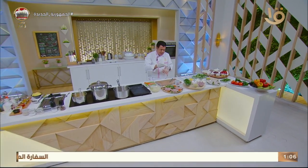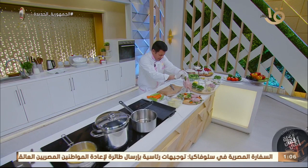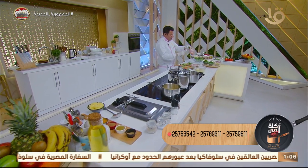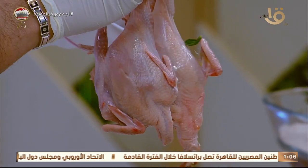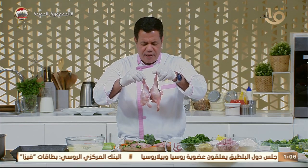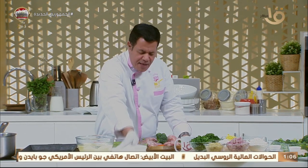We're back after the break with some beautiful quail — the man brought us lovely quail. What's the difference between quail and pigeon? Both have tender, soft, delicious meat that doesn't take long to cook. But quail is always smaller in size, while pigeon comes in different sizes and takes longer to cook. Quail meat tends toward a slightly darker color.